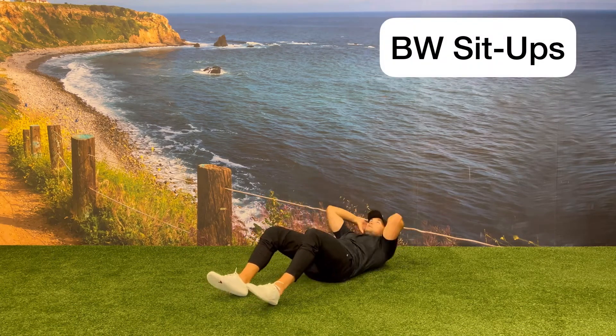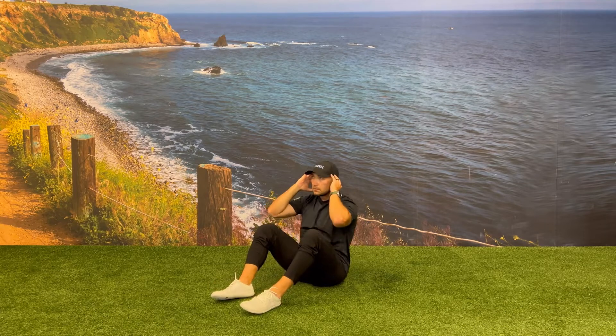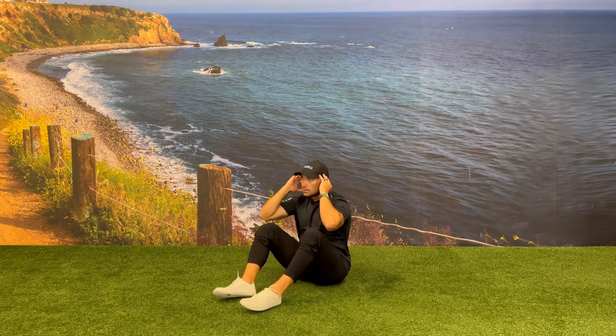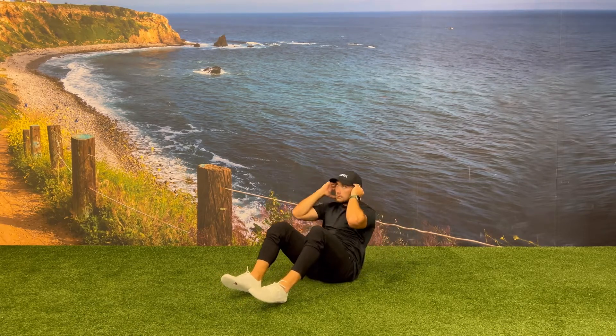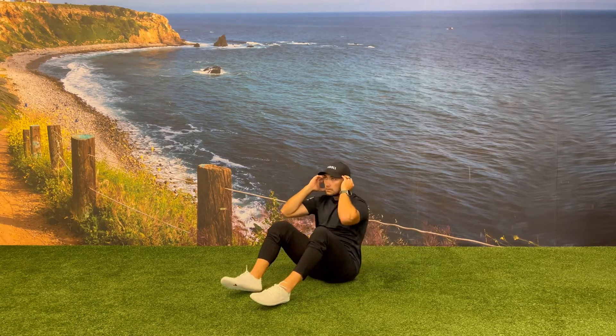Start by lying flat on your back with your knees in a bent position. Perform a sit-up bringing your shoulders on top of your hips and stacking your torso to an upright position. Try to avoid using your arms as momentum to help you with the sit-up — you can do this by placing your arms behind your head.